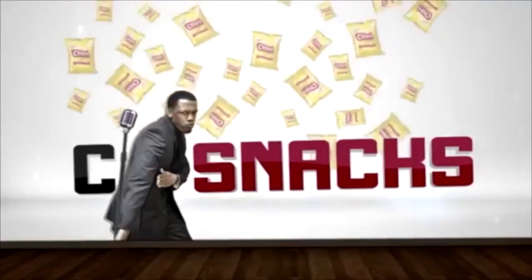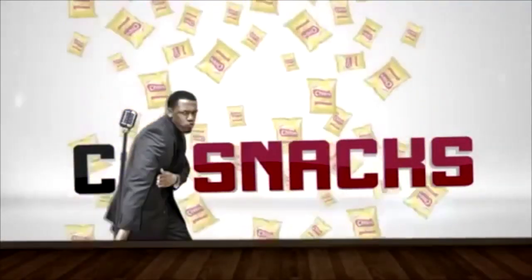What up party people in the place to be, it's your boy C Snacks. Big shout out to Airheads.